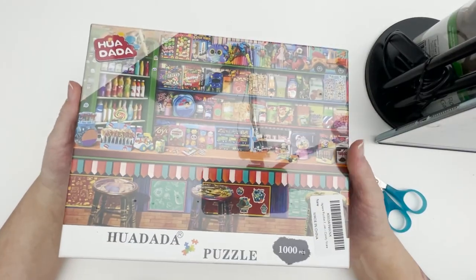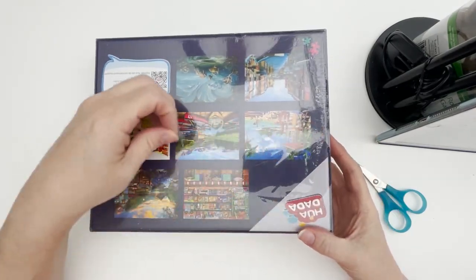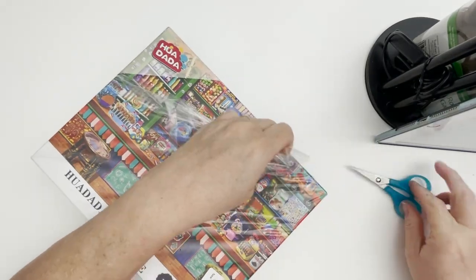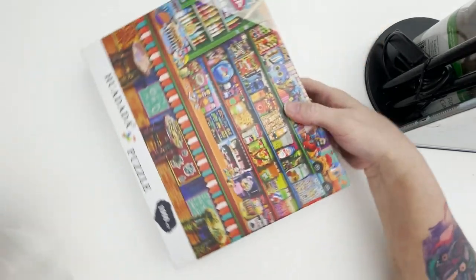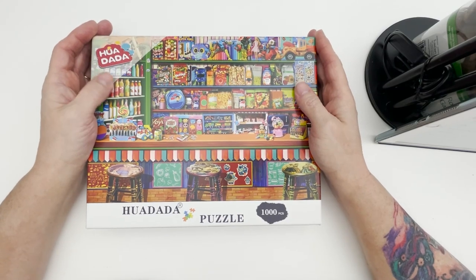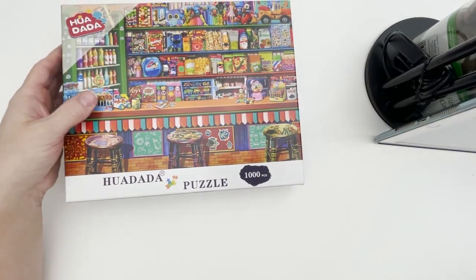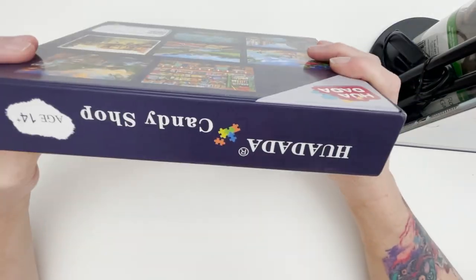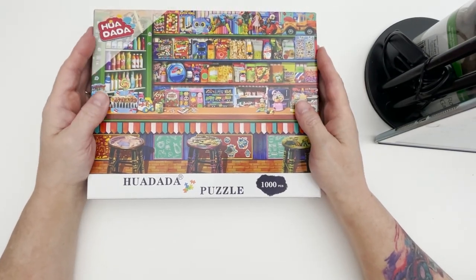Here is how the puzzles come — they're wrapped in cellophane, which I really like. The first thing I noticed is that this box has no barcode or scan code, which you'd normally use to add a puzzle to a collection app. There's no barcode whatsoever on the box, so that I didn't much care for.